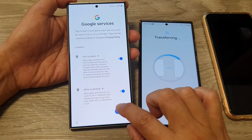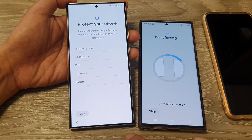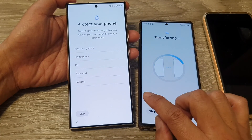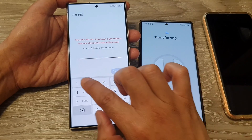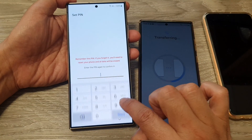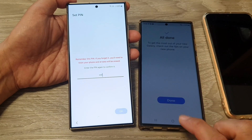Here it says Google Services — scroll down and tap Next. Then it says 'Protect your phone' and you need to set up a screen lock, or you can skip. If you want, you can set your PIN or password at this point and then tap Continue. I'm going to choose a simple password and confirm it.